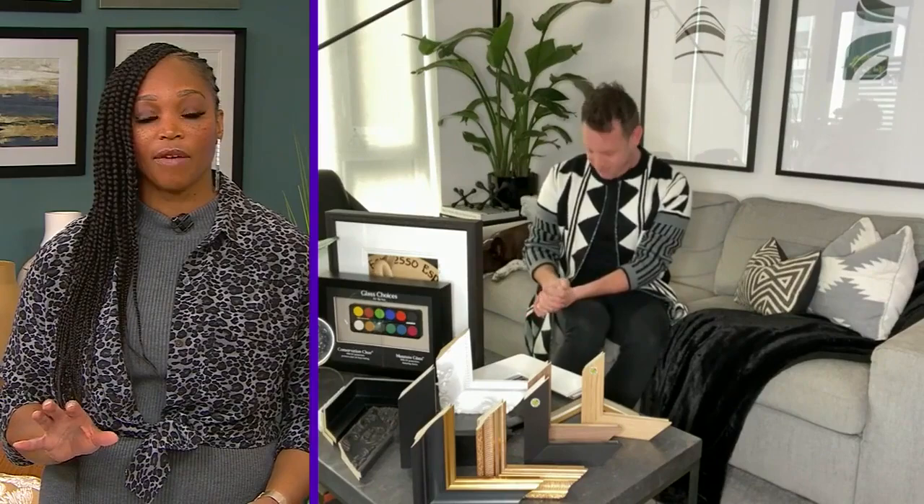Let's start by talking about the matting — very important, and people might not realize how it works and what a big impact it makes. Mats are kind of like the bangs to your face. Your face is what it is, the art is what it is, but depending on your hairstyle or your bangs, it can completely change the look of the artwork. Right behind me, I have two small prints with huge mats around them, and what that does is it draws your eye in and makes the artwork look a lot more important and prevalent than it would be without that.